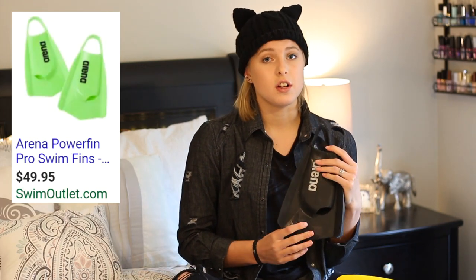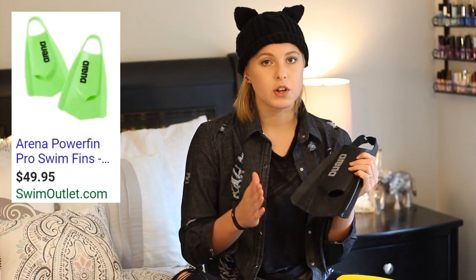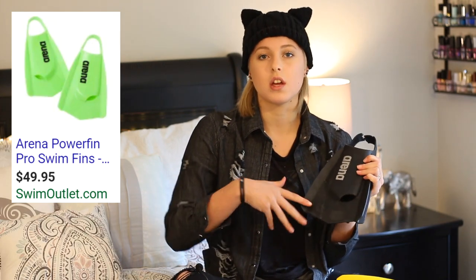The Arena Power Fins are $50 on Swim Outlet, so they are $5 cheaper, they're faster, they're more of a training resistance fin so they are harder to kick with, and they've never given me blisters — so personally I would pick the Arena ones.